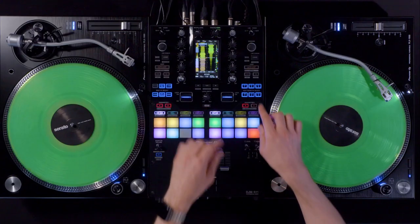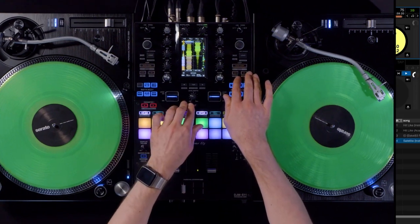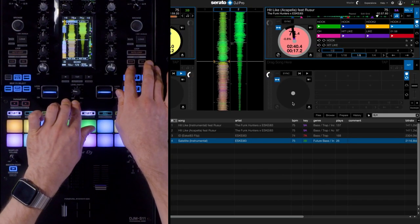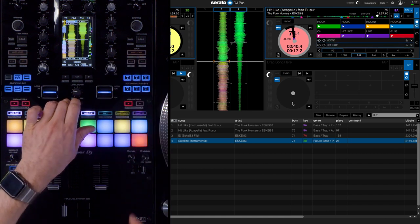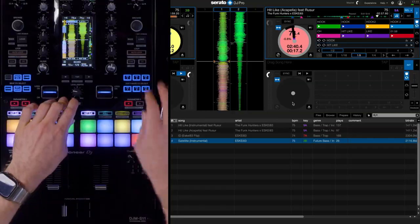In my set I work with the loop in and out buttons, and with shift I can scroll through my loops. With shift and auto loop I can easily turn saved loops on and off.